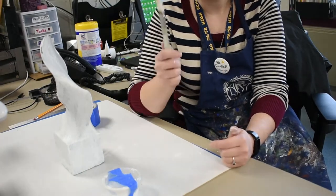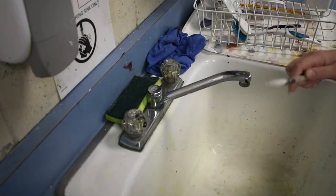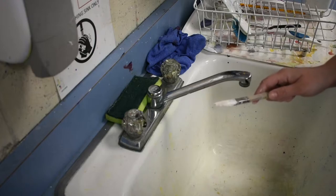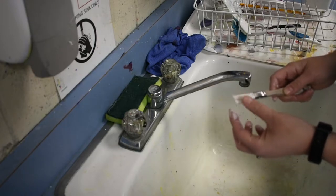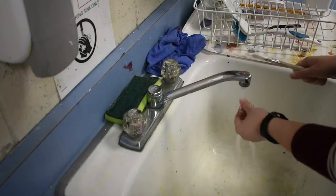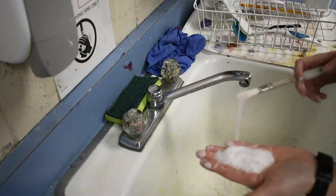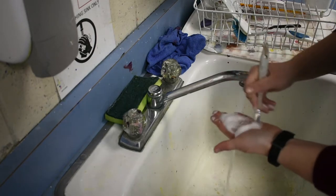I'm going to meet you at the sink and show you how to wash out your brushes. To wash out your brushes, you want to do it very quickly after you're done using them. The reason why is because this paint will harden inside of the brush bristles and you will not be able to use it again. What I like to do is put on some water — it doesn't matter the temperature — and take a little bit of soap. You can use hand soap or dish soap; that works great too.